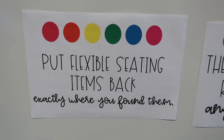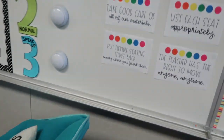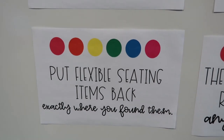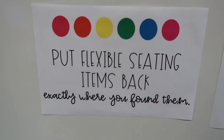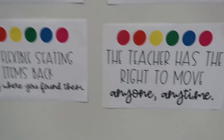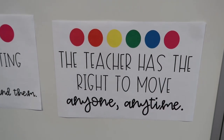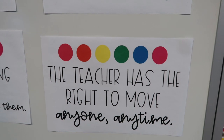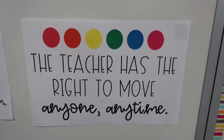The next rule is use each seat appropriately — going back to the first day of school when we showed them exactly what the expectations are for every seat. They know what appropriate and inappropriate looks like on each different spot. The next rule is put flexible seating items back exactly where you found them. Things like pillows, camping chairs, surf seats, and lap desks have specific spots in the classroom where they live when no one is using them. Last but not least: the teacher has the right to move anyone anytime. If you are not following these rules, you will get this privilege taken away.